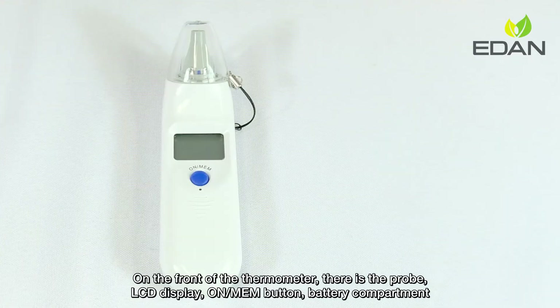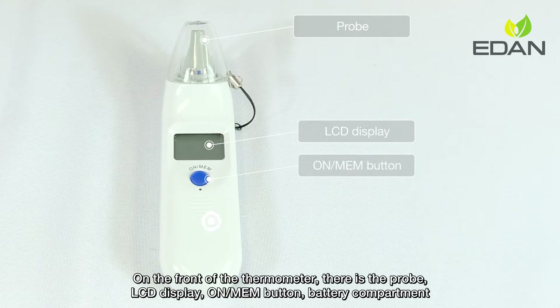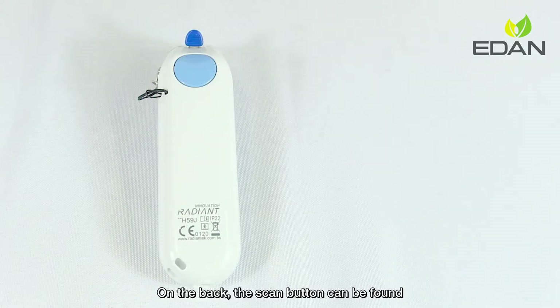On the front of the thermometer, there is the probe, LCD display, on/main button, and battery compartment. On the back, the scan button can be found.